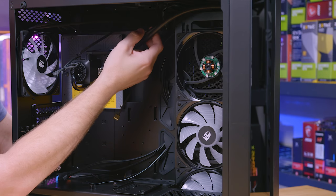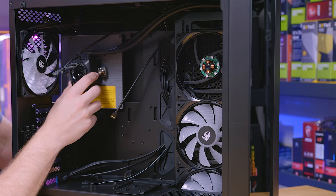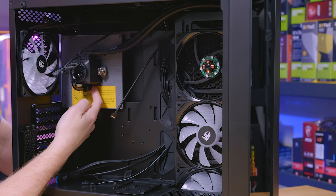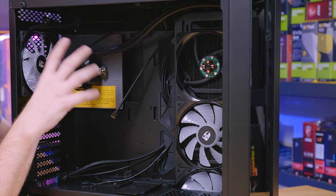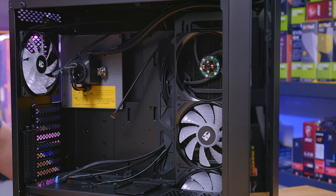It looks like we have quarter-inch rubber tubing running from our radiator over to our pump. This is basically the same pump you'll find in their Captain Series AIOs. The way they get around the Asetek patent is the fact that they bring the fluid outside of the pump and then back in on top, making this not an all self-contained unit — which, in my opinion, is a good thing because we need more options besides Asetek.